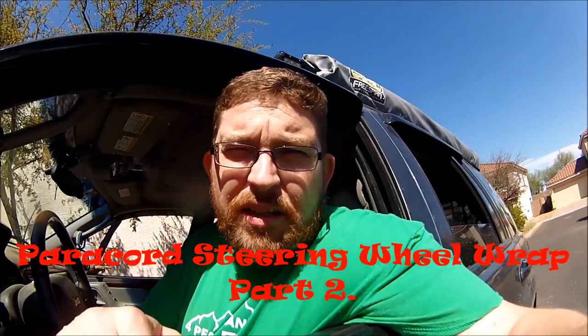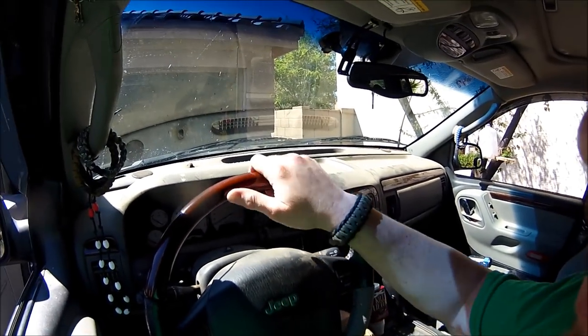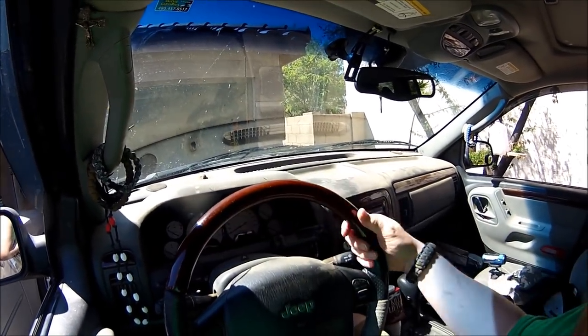It's Chad with The Right Line, and this is actually going to be part two of a paracord steering wheel wrap. I'd done a video a while back, but in hindsight I wasn't terribly thrilled with it, so we're going to do a sequel, part two, and we're going to wrap the Grand Cherokee steering wheel today. I had this wrapped once before using some 550 paracord, and it was getting kind of old, so I'm replacing it today with some desert camo paracord.